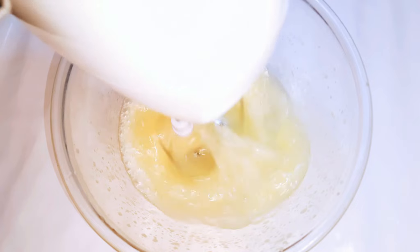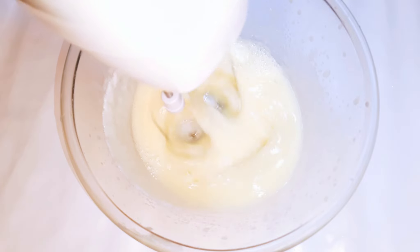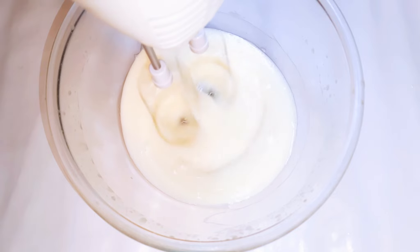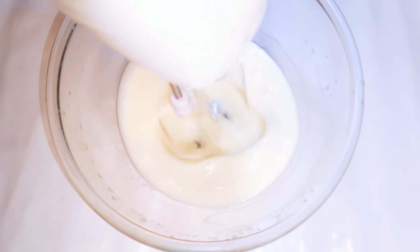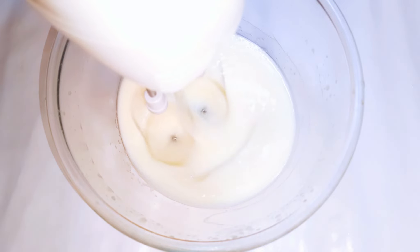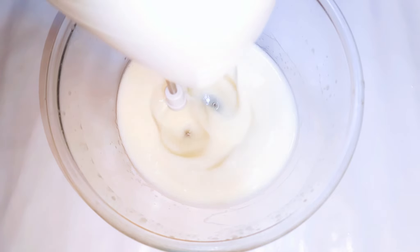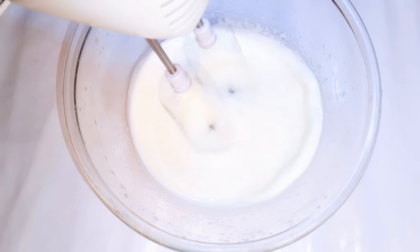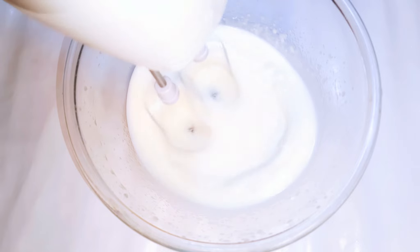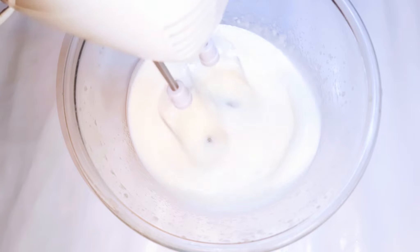Mango butter is the butter which is extracted from the seeds of the mango fruit. When you hear mango butter, people are going to imagine it as a very bright orange or yellow kind of butter. Now, this is not extracted from the fruit itself but from the seed, so it looks like shea butter and it doesn't have a sweet smell — I'm sorry to disappoint you, it doesn't smell like mango.